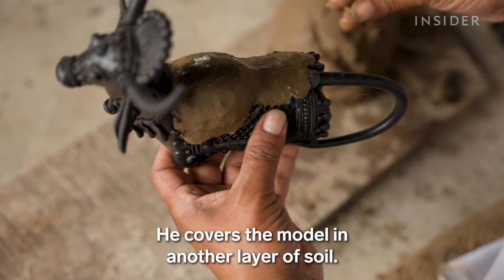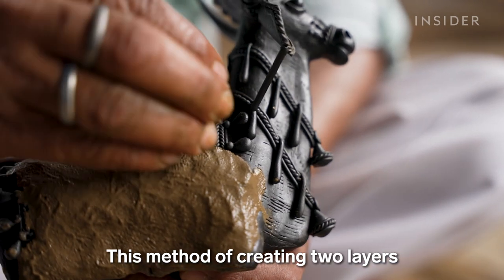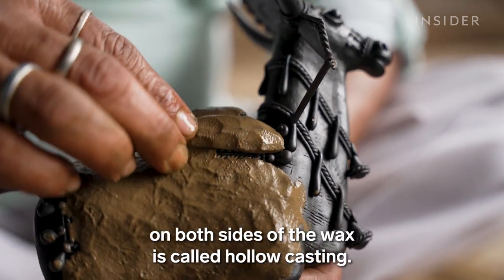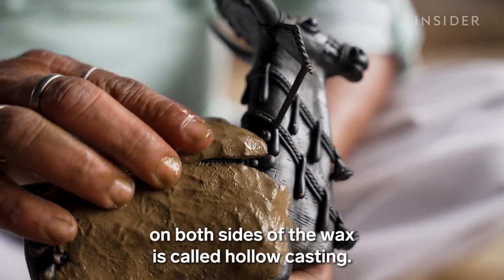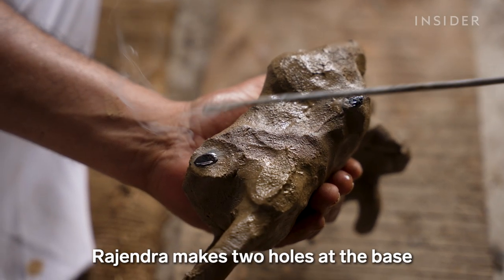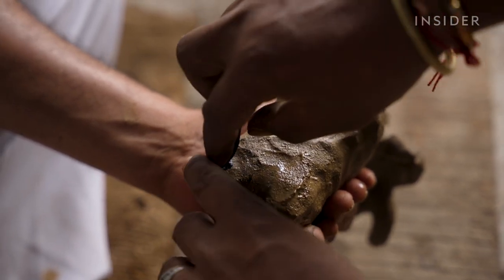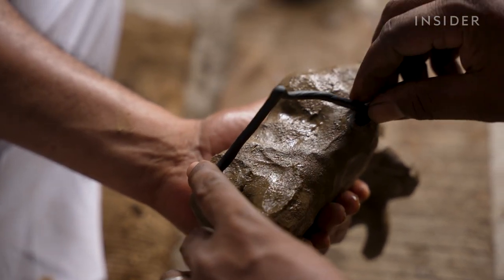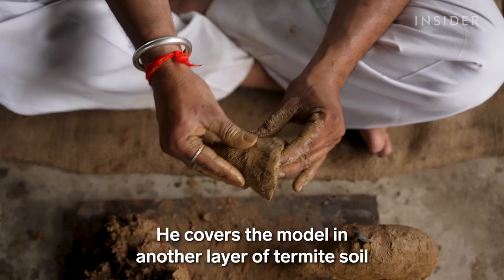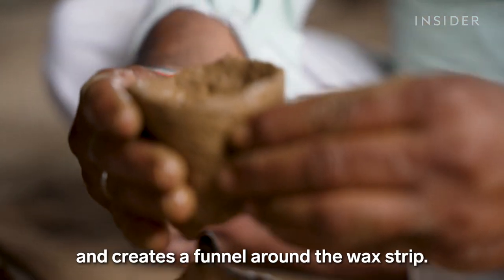He covers the model in another layer of soil. This method of creating two layers on both sides of the wax is called hollow casting. Rajendra makes two holes at the base that will allow the wax to melt and make way for the molten metal. He then covers the model in another layer of termite soil and creates a funnel around the wax strip.